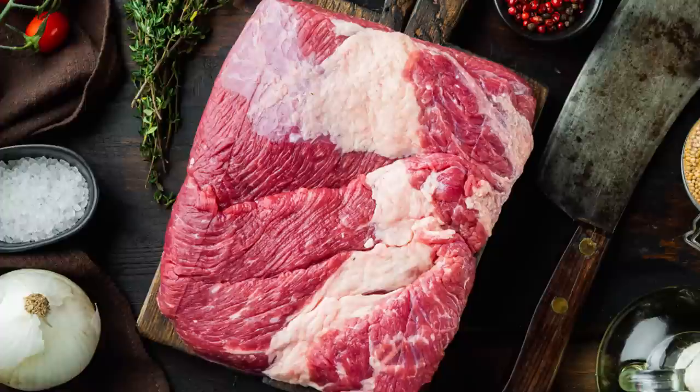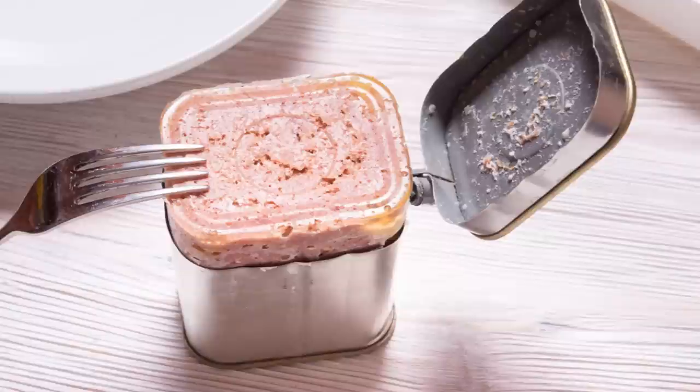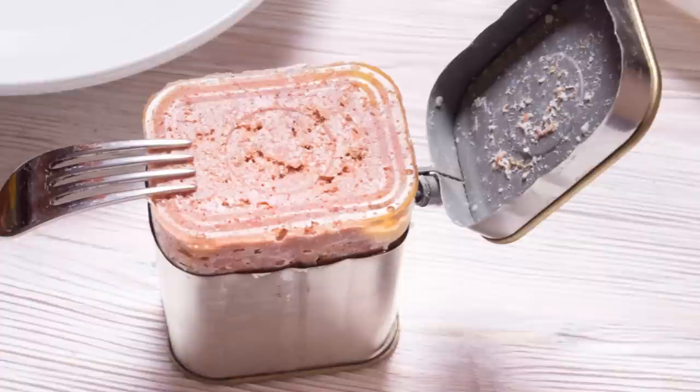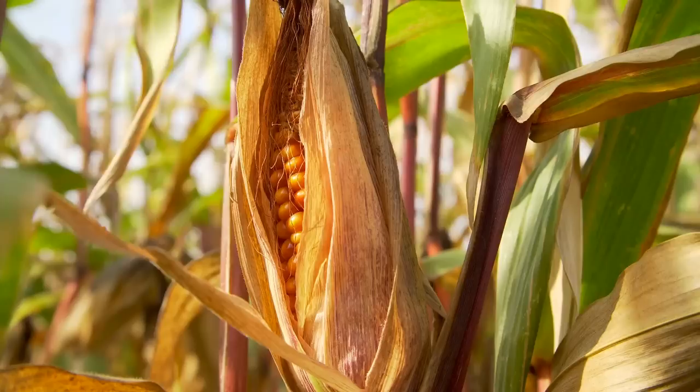Not only was beef pretty much everywhere, but brisket — the cut of beef used for corned beef — wasn't particularly desirable for other uses. In fact, it was often given away for free. So, how is corned beef actually made? Well, brisket can be divided into two categories — lean and fatty. The lean end is what usually goes into making corned beef, though a few other ingredients are involved.